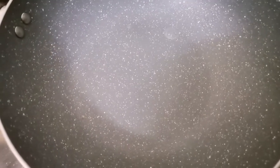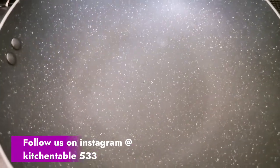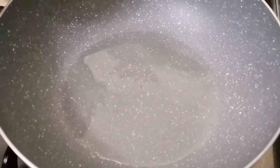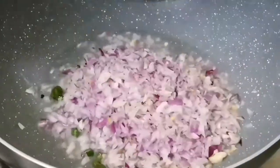We will put them out to the top by using a plate. Using a plate, we will put it on the top of the plate.